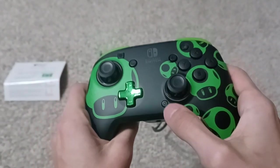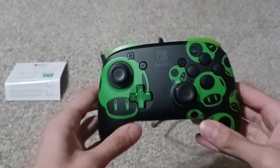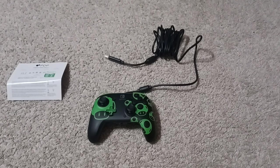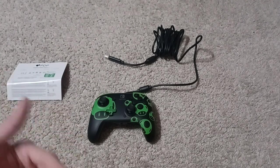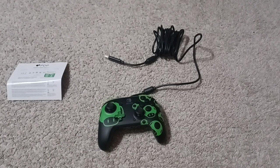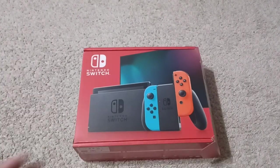There we go — all the buttons on the Nintendo Switch controller pressed. It's a pretty nice controller. I ordered the matching case which hasn't arrived yet. Basically what I got: the Switch, the controller, and a matching case for the Switch on the way. Alright, that's all I gotta say — thank you guys for watching, don't forget to like and subscribe, more unboxings coming soon. 2023 is almost here — see y'all next time, peace.